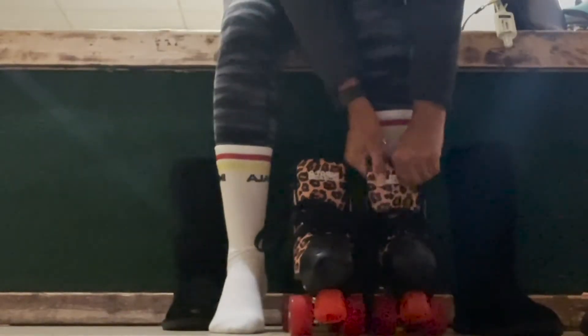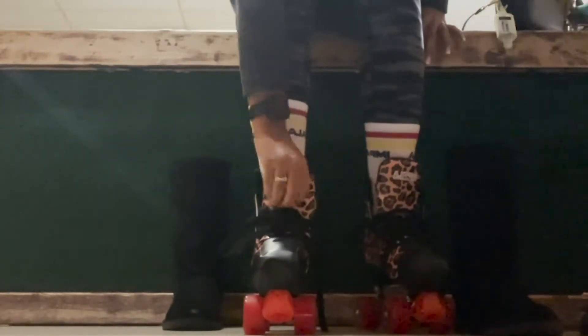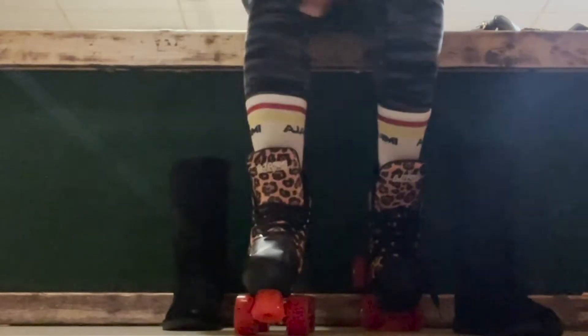Hey guys, welcome to my channel. My name is Jasmine Janae, and today we are going to hit up the roller rink to test out these Impala roller skates.